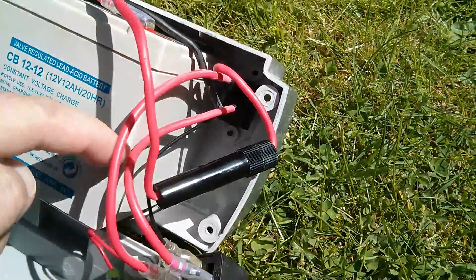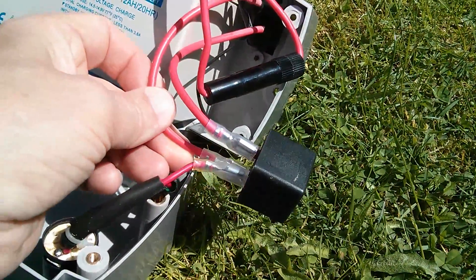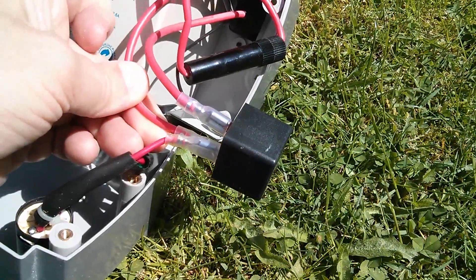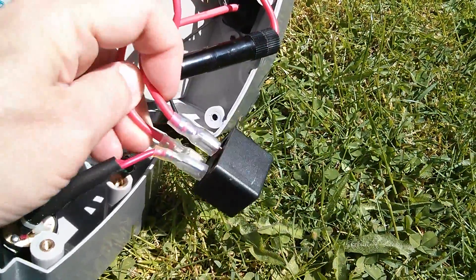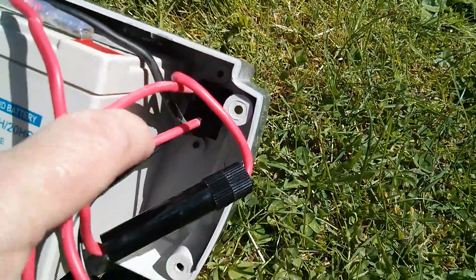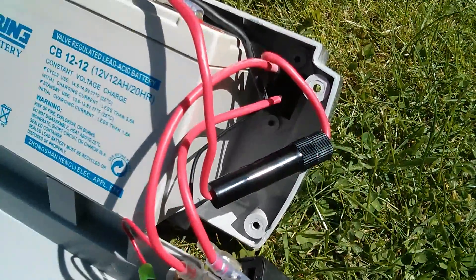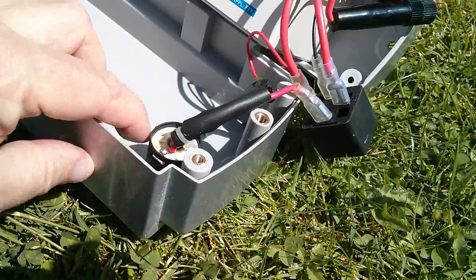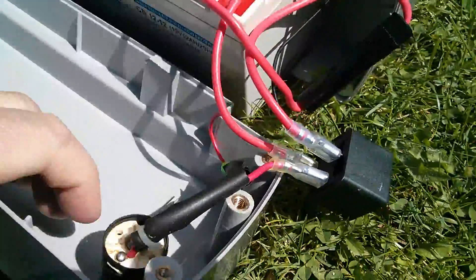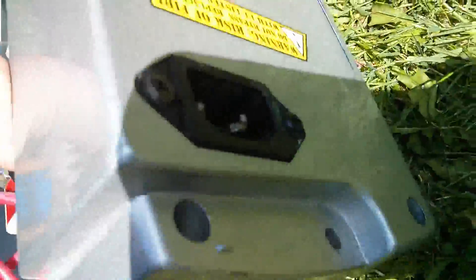It follows on through to this relay, and when you're riding the bike and consuming power, the power is only supplied to the socket when this relay is on. I'm guessing it powers up this lead and that goes to the centre terminal on the connector, so it must be centre and negative which is what the bike uses. There's a key switch here which is used to energise this relay and supply power to the socket which is around the back here.